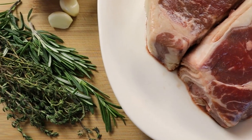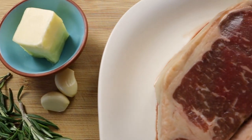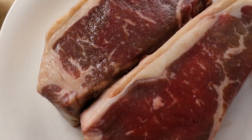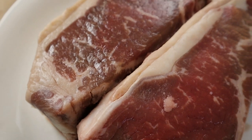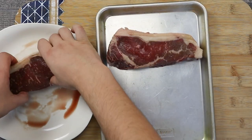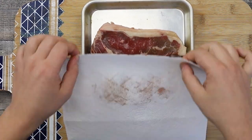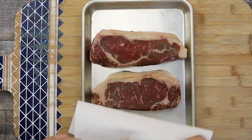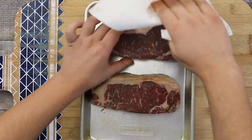New York strip steak is a cut of beef from the short loin of a cow. It consists of a muscle that does little work, making the meat tender. I got two thick New York strip steaks, about 22 ounces each with a thickness of 2 inches. Transfer them to a sheet pan and pat dry well with a paper towel. You don't want any moisture on the steak — this helps develop the crust by tempering the heat, which helps the steak cook evenly, giving you a sear and not a steam.